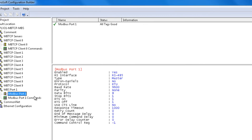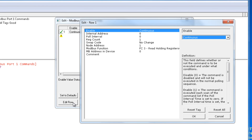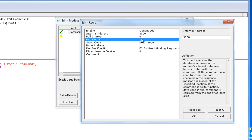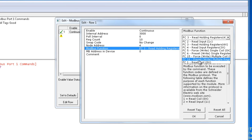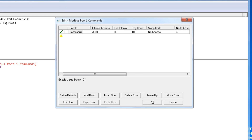Next we'll go in and configure the Port 1 Commands — this is where we actually build a command for Port 1. We'll click Add a Row and then edit that row. The first one is going to be Continuous because we want this command to just continue to pull. Internal database we're going to choose 3000. We'll leave the poll interval at 0. Register count we're going to grab 10 words. Swap code we'll leave at No Change. Node address will be 4. We're going to choose function code 16, and the Modbus address in the device is 201. We'll click OK, and this will complete adding a command to Modbus Port 1.